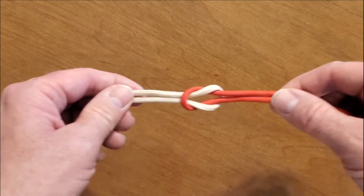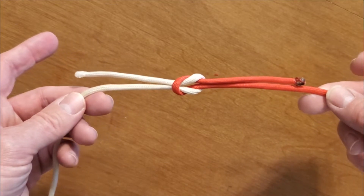Pull it tight. If you can do this, then you've tied a proper square knot.